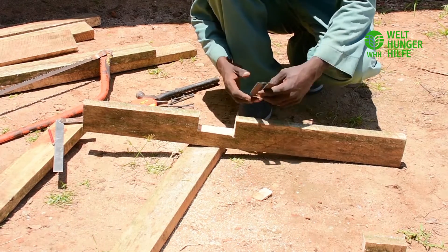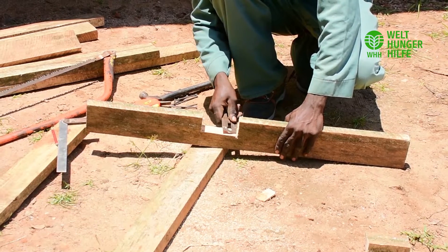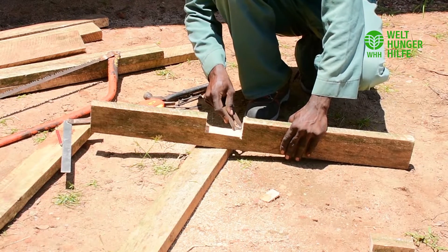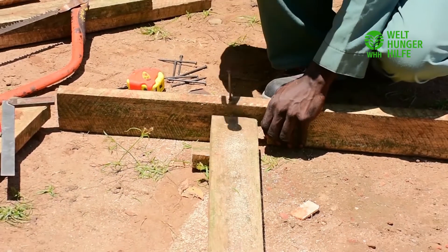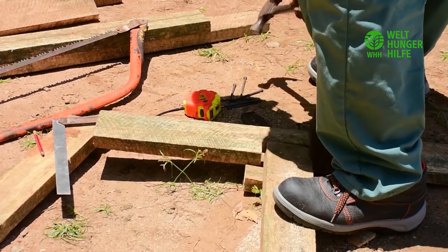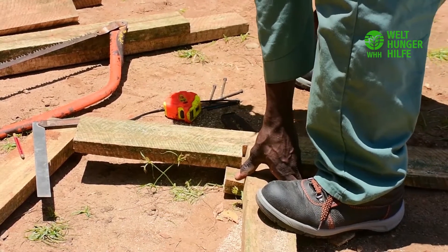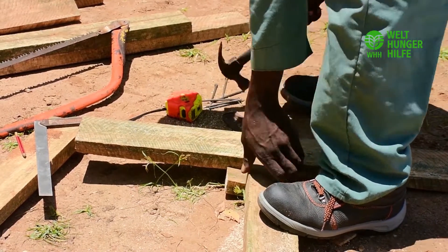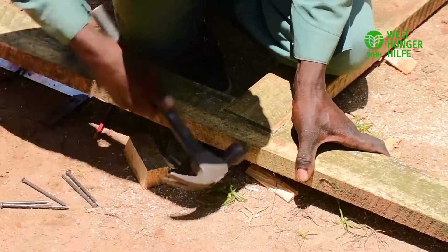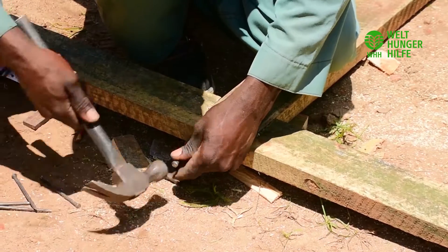We make this notch for all four pillars that we are going to be needing. And then you are going to join this notch with another four by two inch timber which is six feet long. You do this for the rest of the other pillars as well.